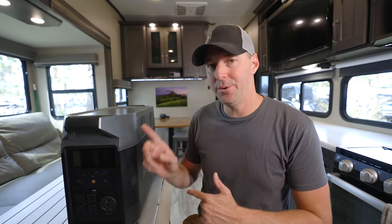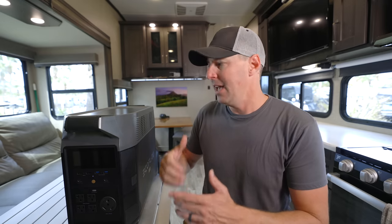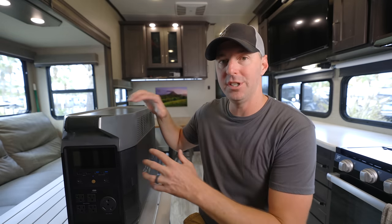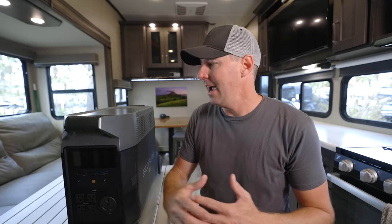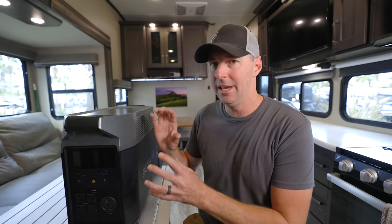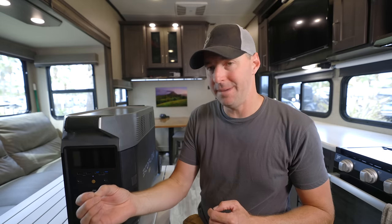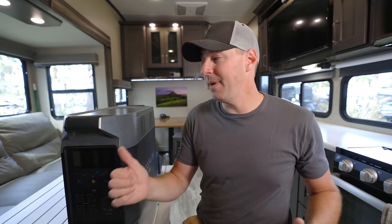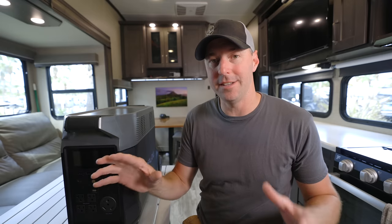One thing this unit can do that our installed inverter cannot is you can actually move it around. Ours is installed on the RV and isn't going anywhere. You could use this as a home emergency backup and then bring it along in the RV — doing double duty where it gives you emergency backup at home and power on the road. If somebody wanted to buy one unit to do two things, this might be a good option for that scenario.